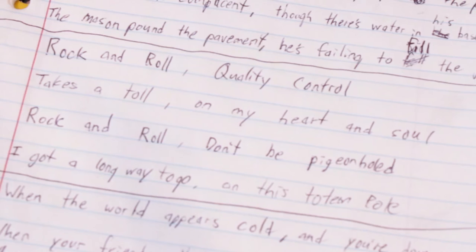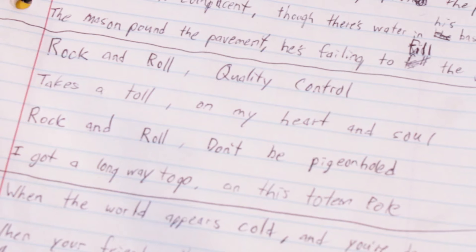Rock and roll, quality control — it takes a toll on my heart and soul. Rock and roll, lumpy pigeonholed, got a long way to go on this totem pole. Now I'm really just writing about writing music. That'll be the chorus with the hook. 'Rock and roll, quality control' — that might even be the title of this song.